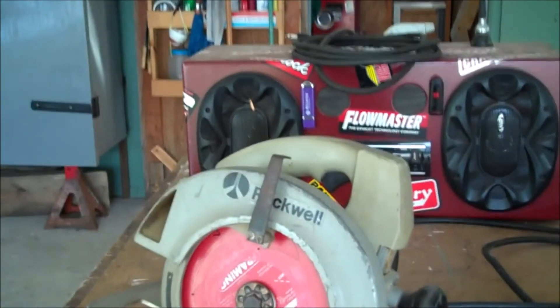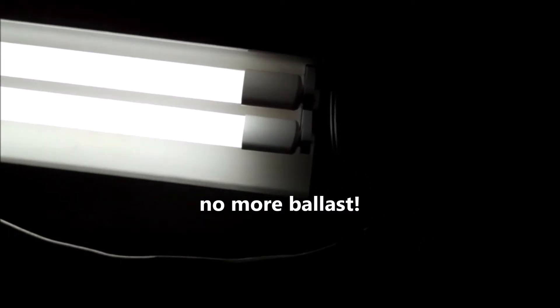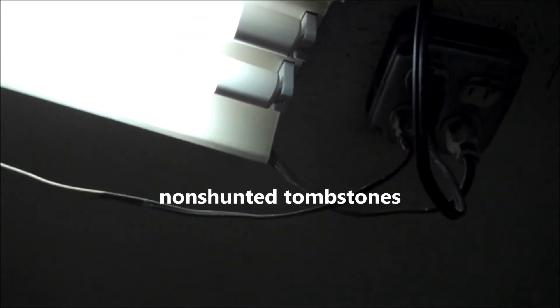It's 2020 — get rid of those fluorescent tubes. This right here is LED. They couldn't be any more simple to convert, and the best thing is you'll never have to replace or listen to a ballast ever again. The tube itself lasts about a million and a half years. Those tombstones down at that end — you're just going to cut power to them, they're dead from that point on. Replace these tombstones, one per tube, with a non-shunted tombstone.